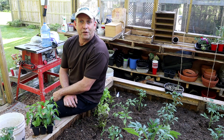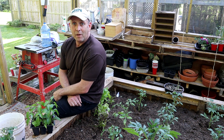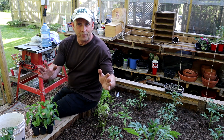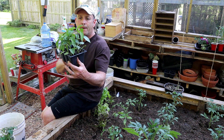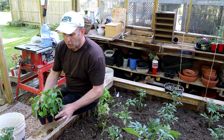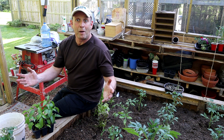Well hello my fine gardening friends, how the devil are you? I am in the greenhouse and I thought I'd do a quick short video because I am planting up some jalapeño peppers, or chilies, whatever you want to call them, and I thought I'd show you what I'm up to while I'm doing it.